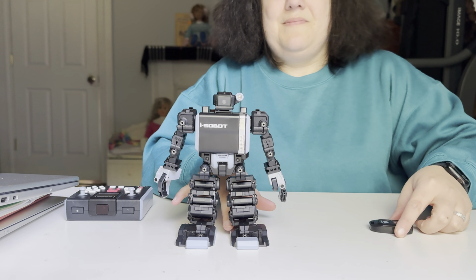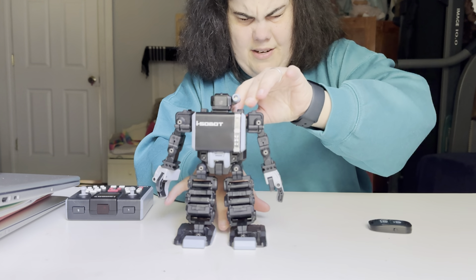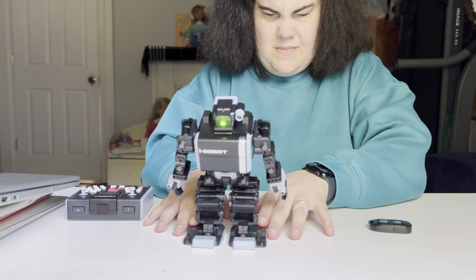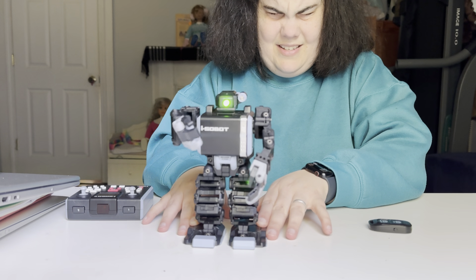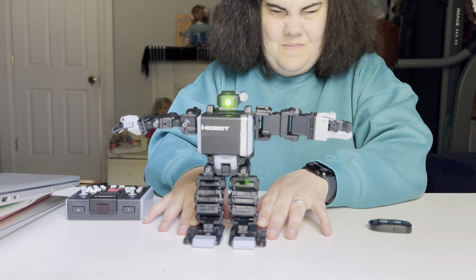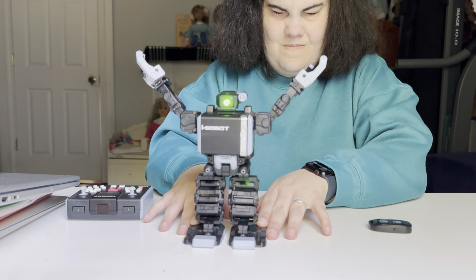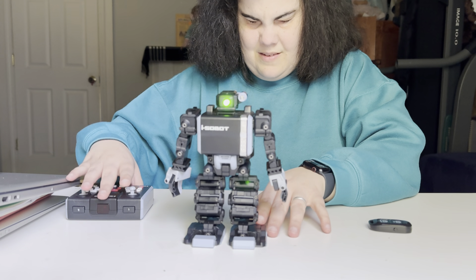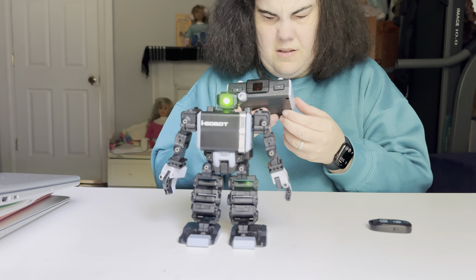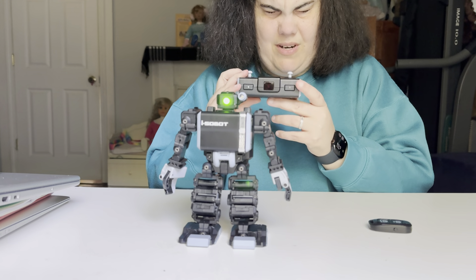I'm going to hold on to his feet just in case he decides to go for a tumble. I am currently in remote control mode — please switch on the controller. You may change mode at any time by using the mode button. I'm going to hit one of these little buttons on the right side.